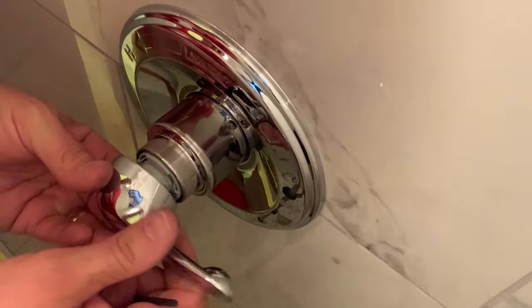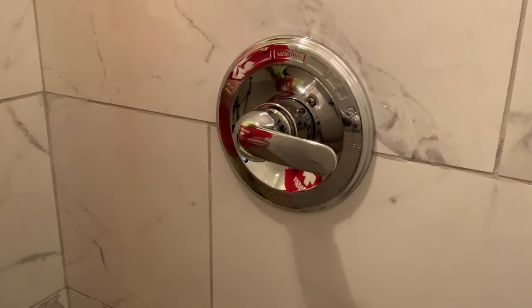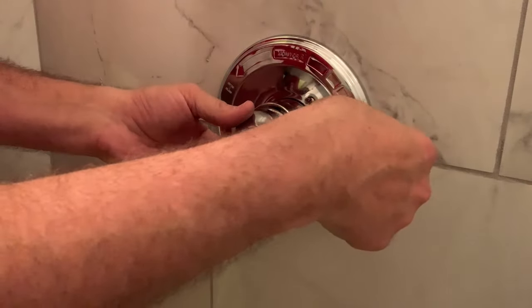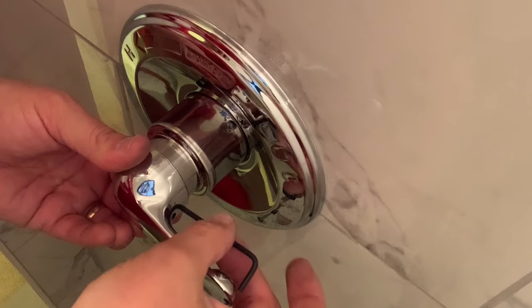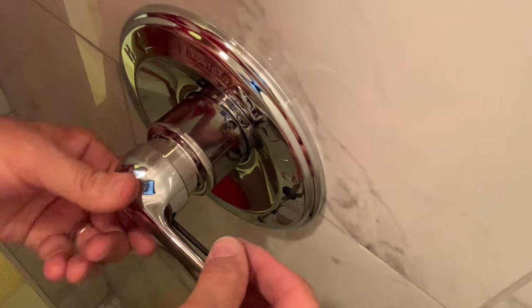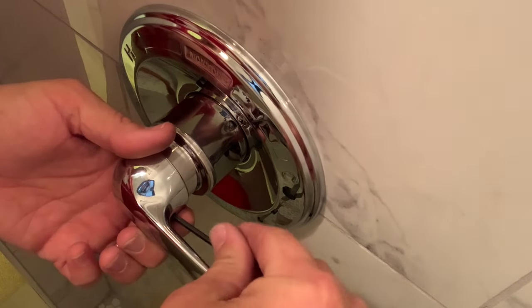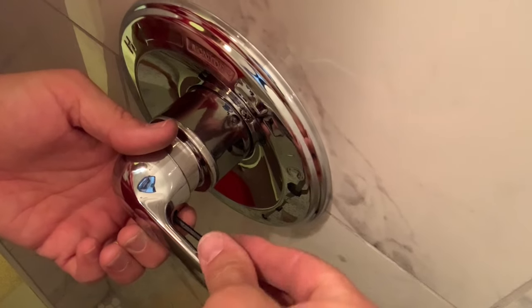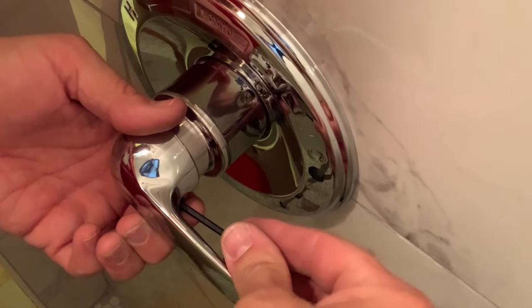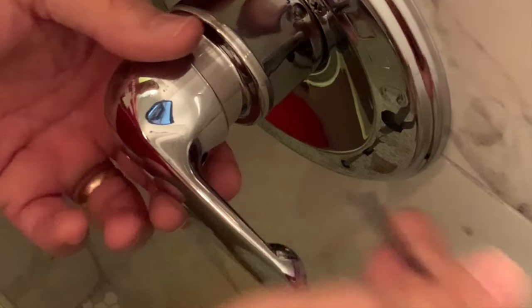So this is meant to go sit on here at nine o'clock. And now we've just got to finish the last bit of tightening. Once you kind of get there, you can feel it tighten up pretty quickly and it starts to interfere. So just a couple of turns and we're there. That's on good and tight.